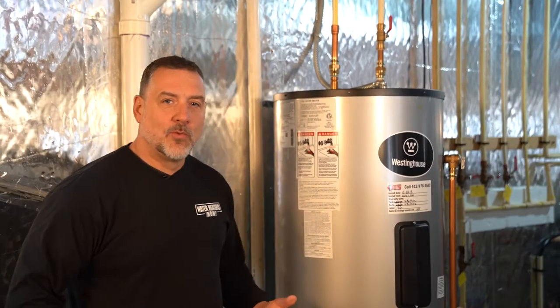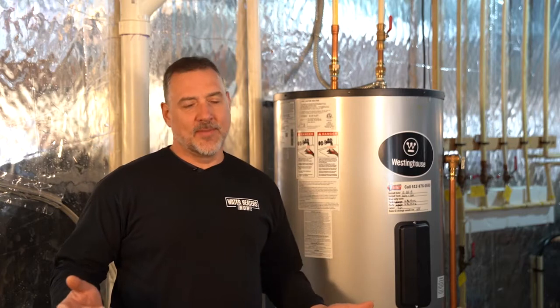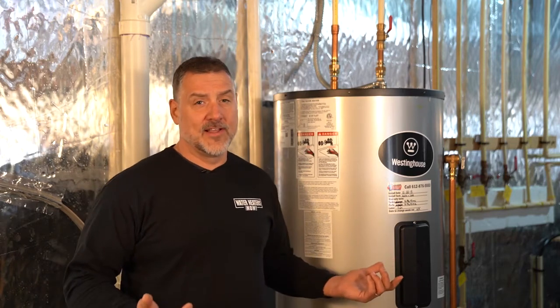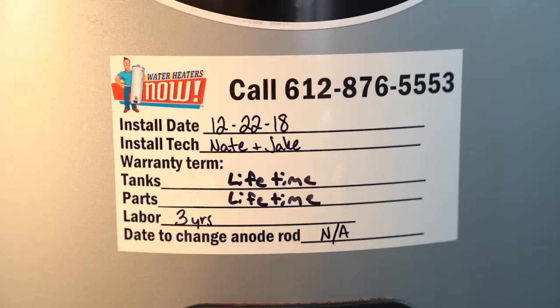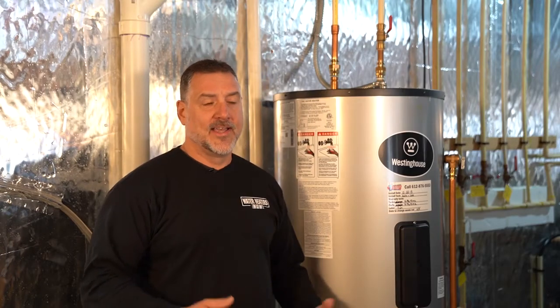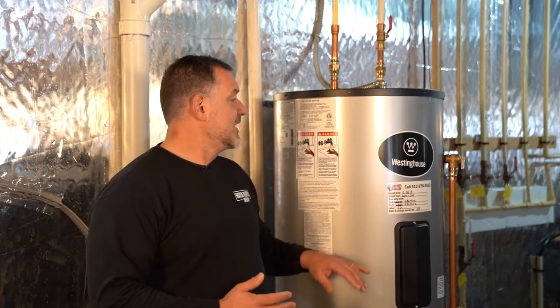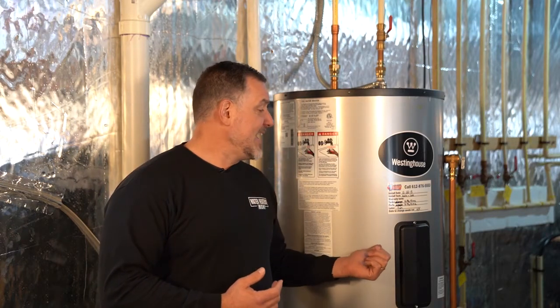Hi, my name is Ray at Water Heaters Now. Today we're going to show you how to do the routine maintenance you should do annually on a Westinghouse electric water heater. These come in 50, 80, or 100 gallon units — this is an 80 gallon unit, installed on 12-22-2018. This heater has a limited lifetime warranty because it's made of 118 stainless steel, robotically welded. If it ever leaks, they'll replace the tank for you.